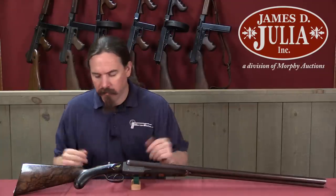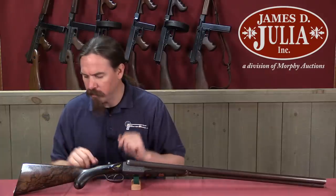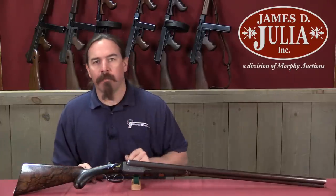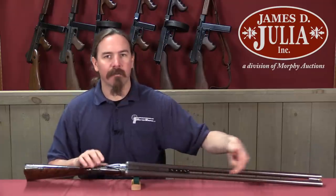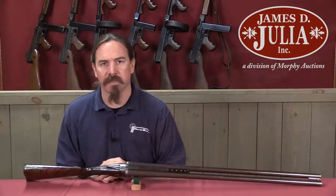From what you can see, it seems to be a pretty nice sporting shotgun — silver and gold engraving, beautiful patterning to the wood. What's interesting about it is if I flip it over this way, you can see light between the barrels, and that's not normal. Let's take a closer look at this.